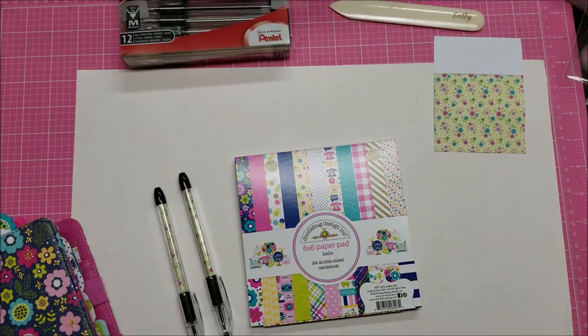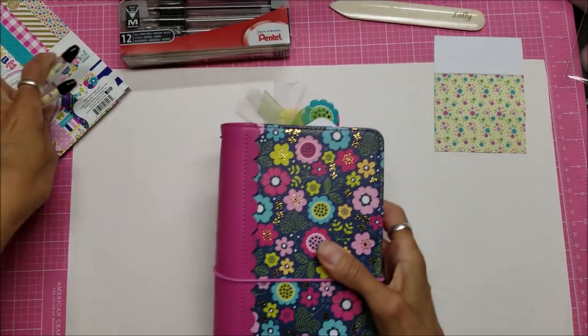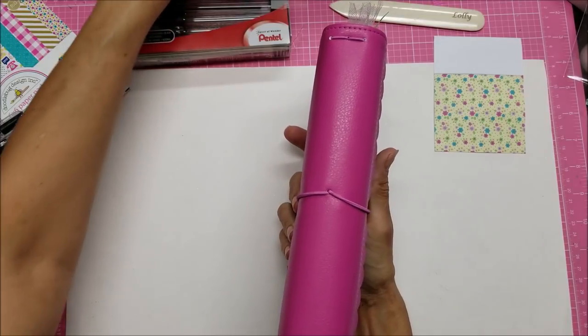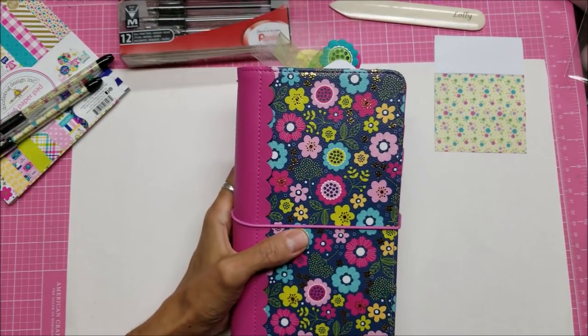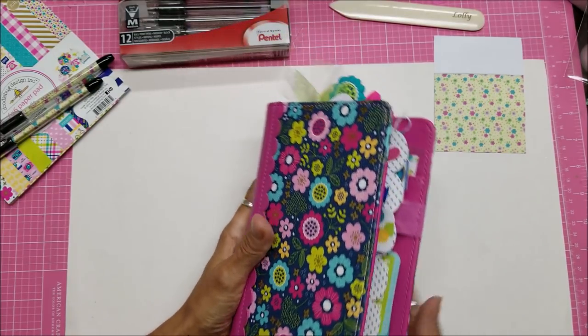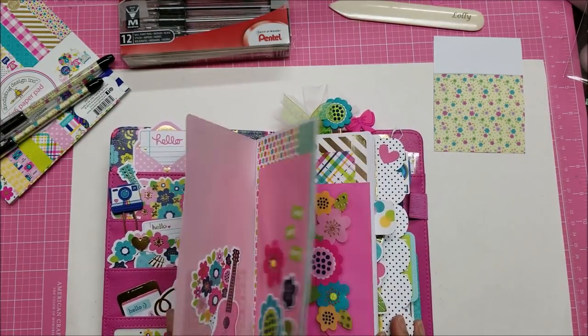Hello, this is Lolly. Today I want to work on my Traveler's Notebook that I put together in a class when I went to Doodlebug's Let's Get Creative event in Salt Lake City. This is the Doodlebug Traveler's Notebook in the Hello pattern, and all the embellishments in here are also in that collection. You can see the bright, cheery colors.